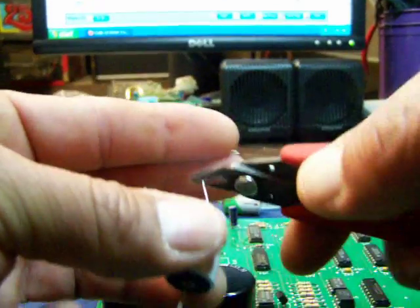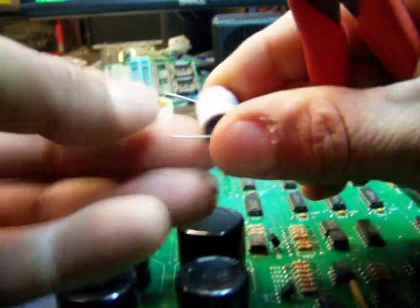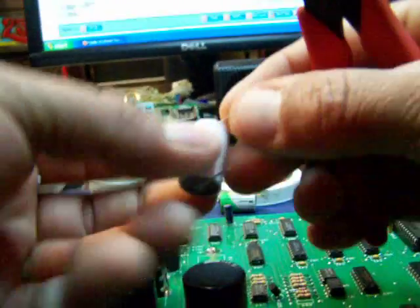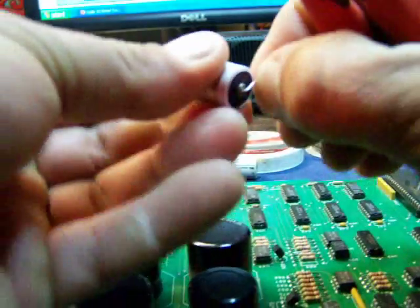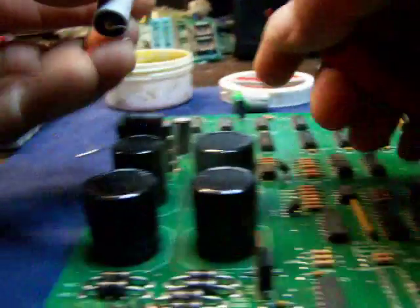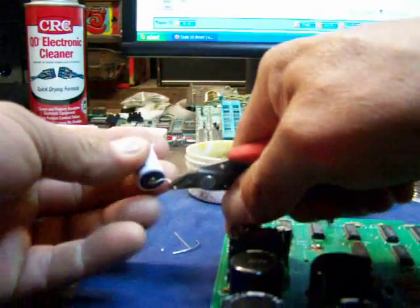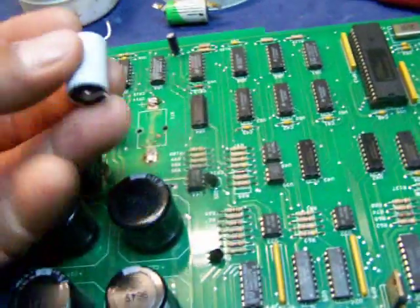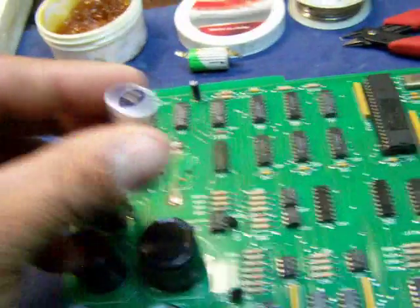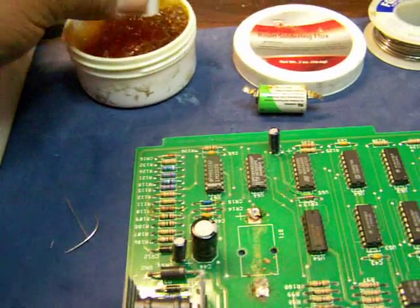I fold it down like this, then make some bends so it's going to go into there and make it fit. It's still a little bit too long, so I'll cut it shorter. Just about right. Flip it around — the positive side will be soldered to the top. First thing to do is stick the leads into the flux to get it wet.